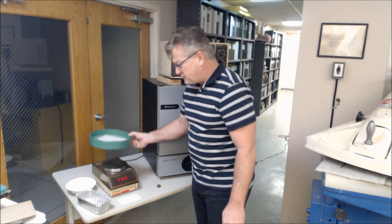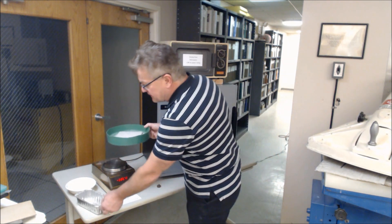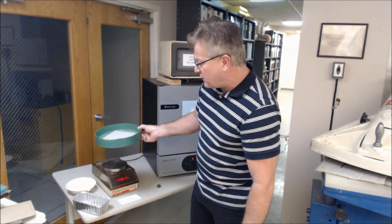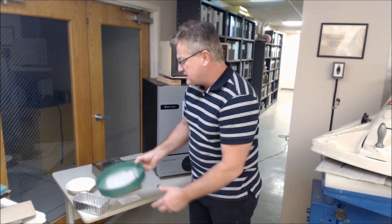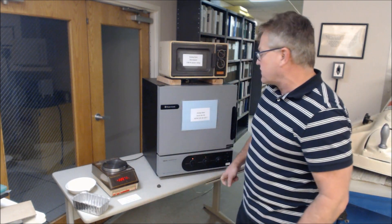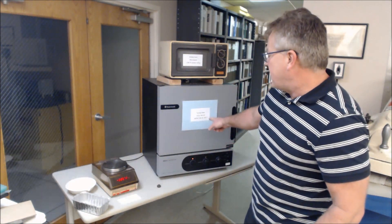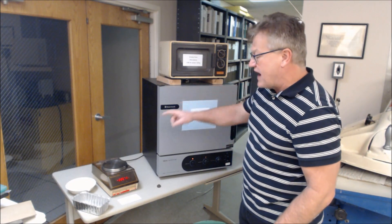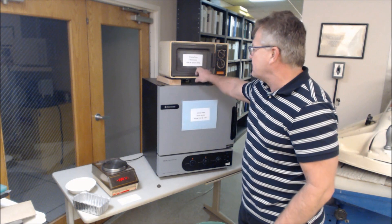You'll then take this off the container and place it either in an aluminum tin or a ceramic or glass bowl. You'll do this using two different types of drying: one is oven drying with a forced air oven as per ASTM E145, or a microwave — you'll have to use the glass or ceramic container in the microwave.